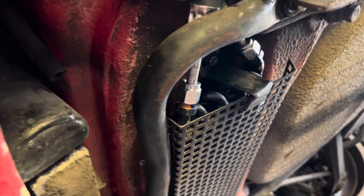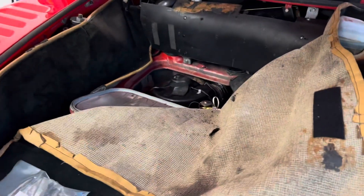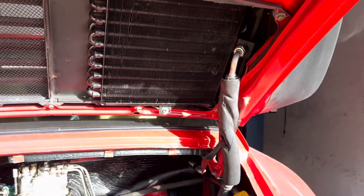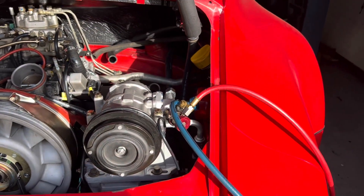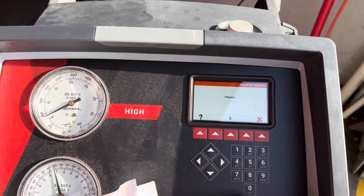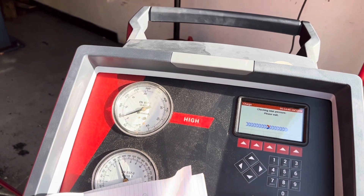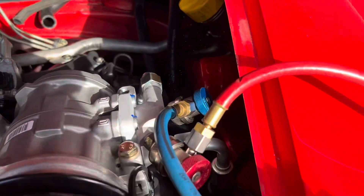The front condenser had a hole in it but we replaced that. We replaced the evaporator, the dryer, and all the hoses. I wonder if this rear condenser is leaking. We're going to put a small charge in it and sniff it — but actually, we're not going to need a sniffer because there it is right there. That 90-degree fitting is leaking. We're going to pause this, evacuate it, and fix it. It's leaking out of the fitting portion — we'll have to put a new fitting on there.